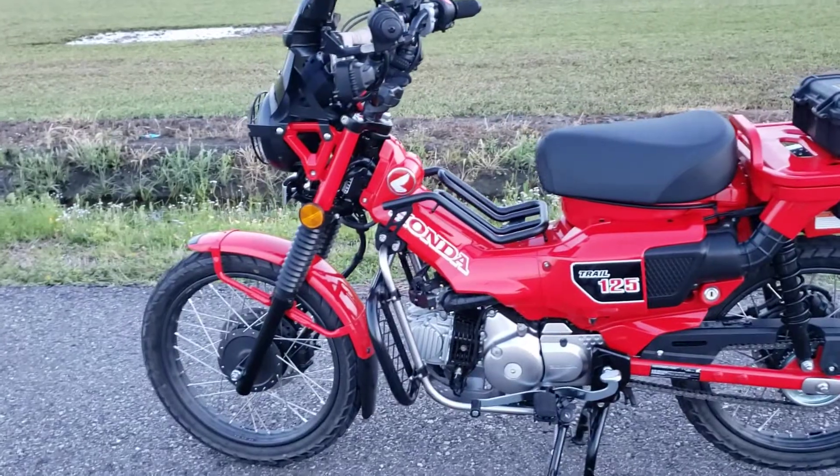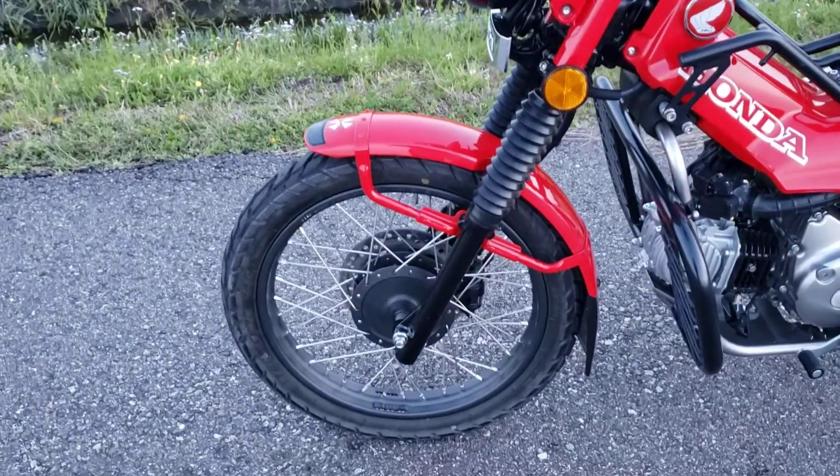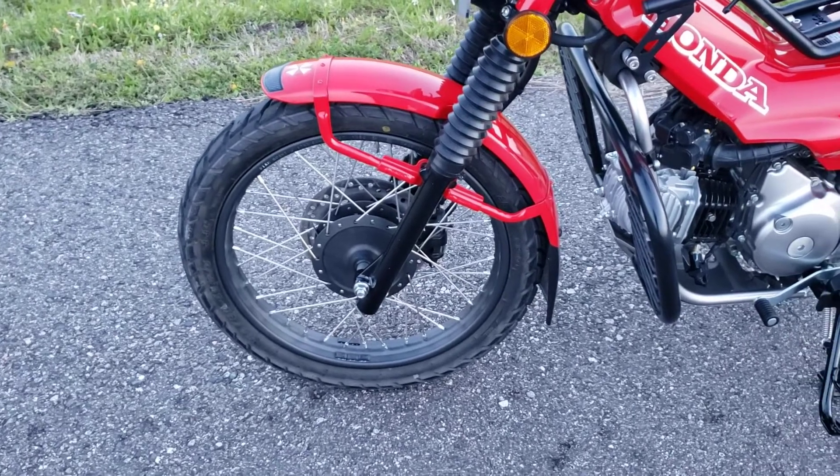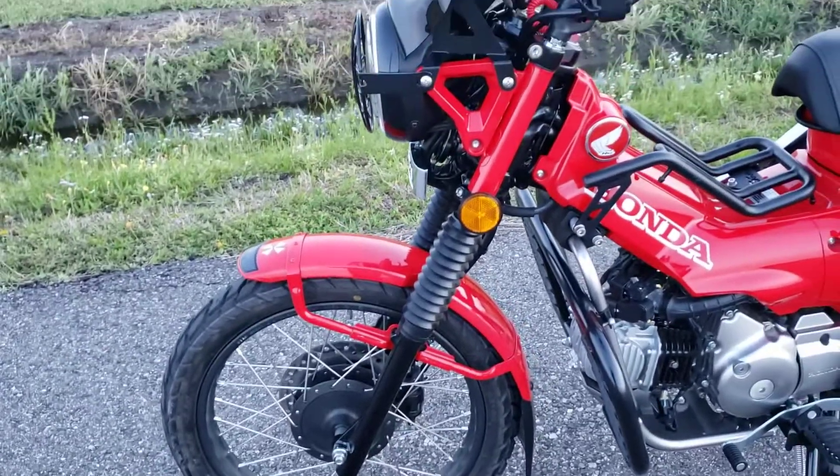The strange thing was, when I took the front tire in, the service department did it for free. They said they were going to bill Honda for it, since it came that way from the factory.